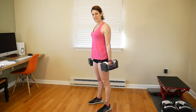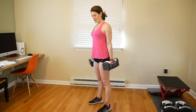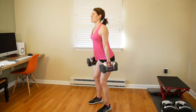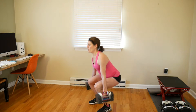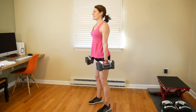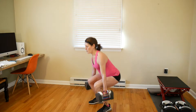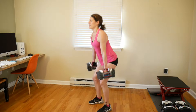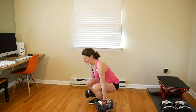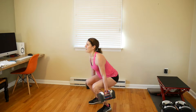Sit back nice and deep. Make sure your abs are tight, your chest is up, your shoulders are back, and your knees are not going over your toes. Let's go — 1, 2, 3, 4, 5, 6, 7, 8, 9, 10, 11, 12, 13, 14, 15. Squeeze those hips at the top of each rep.